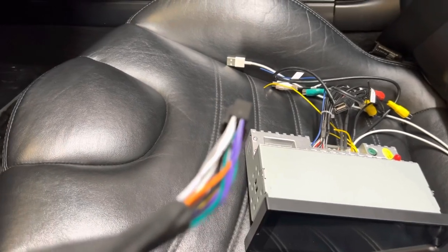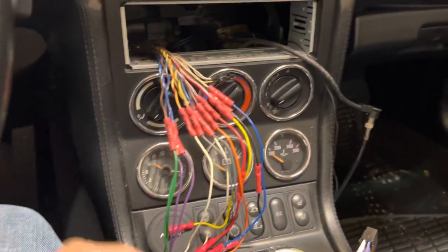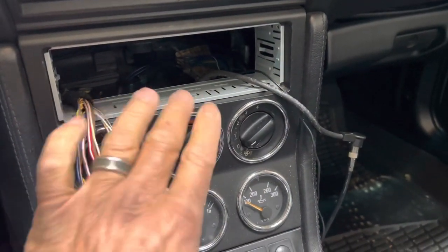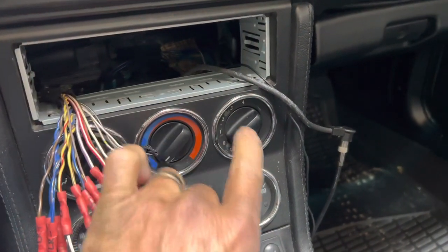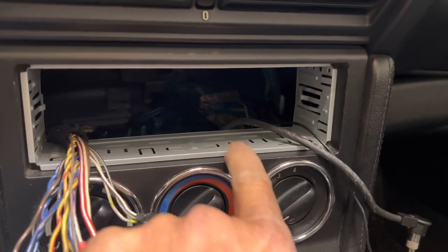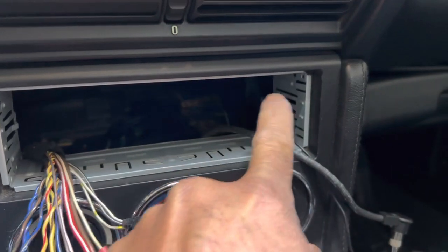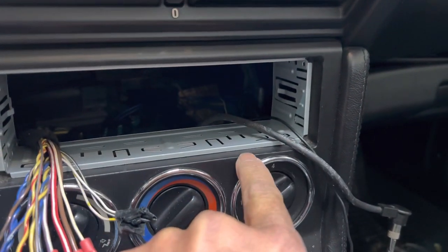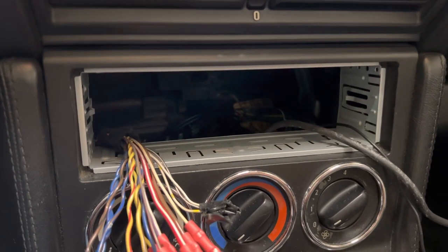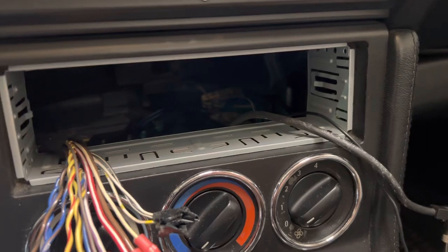The issue I'm running into is getting it installed in the car. As you can see, this is a very small car with a tight dash area. If you have more room than this to work with, this radio will work very well for you. My problem is these bezels are right here and everything is very tight. Also, my single-DIN radio compartment is recessed in, so this plate that came with the new radio goes inside the opening and pushes the radio in. But the outside screen is much bigger than the actual single-DIN casing, so the radio can't go flush inside that opening.